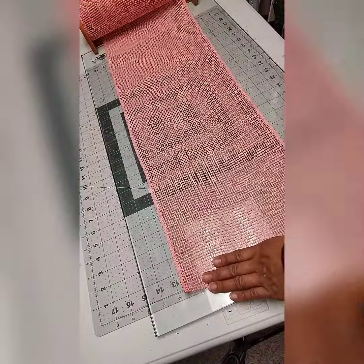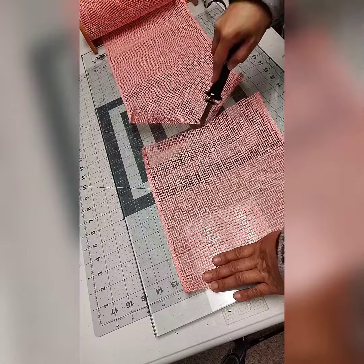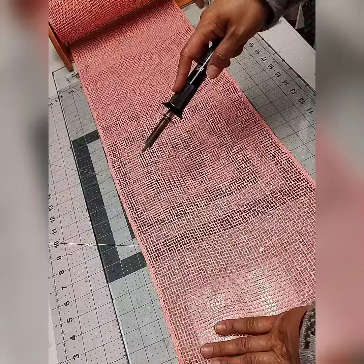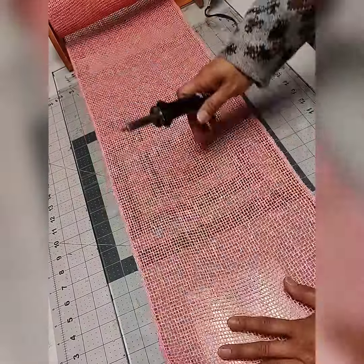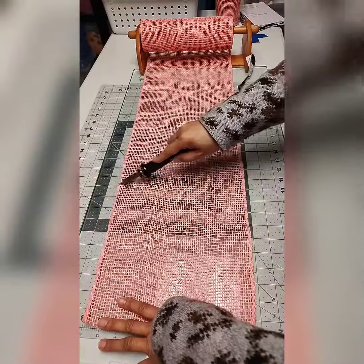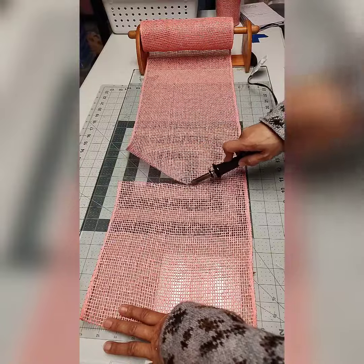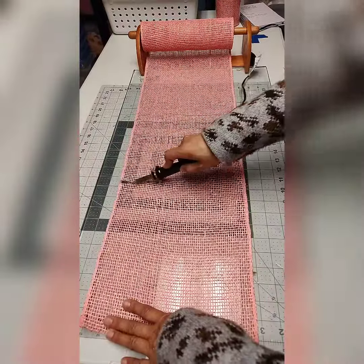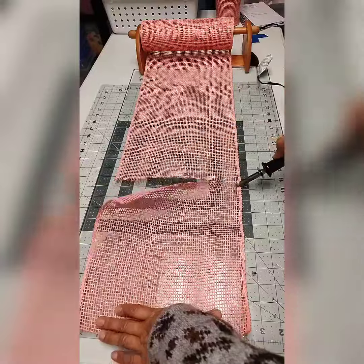My setup here has a tempered glass, and underneath the tempered glass is a cutting mat so I can see the measurement of the mesh that I'm about to cut. I also use a wood burning tool to cut my mesh, and it gives a very clean cut.